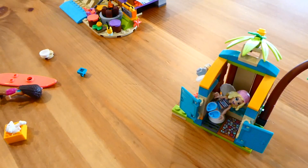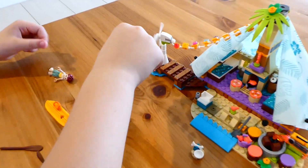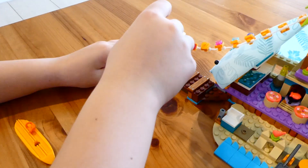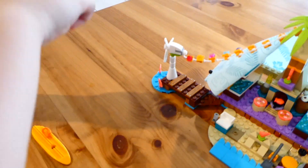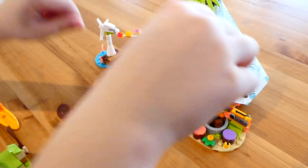There's a little outdoor shower with a potty for the characters to use, and the door opens and closes for privacy, which is really cute. Then there's the wind turbine, which is so fun and interactive. It's also a great talking point for things like renewable energy. It's got little lights connected to it that go all the way to the glamping tent.